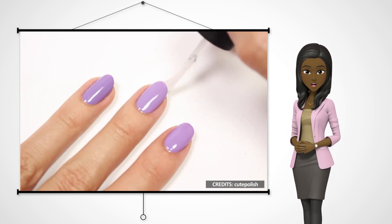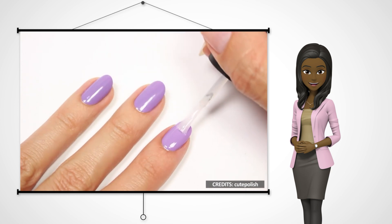Once your nail polish begins to chip off, you can just add a top coat to keep it fresh and make it last longer.